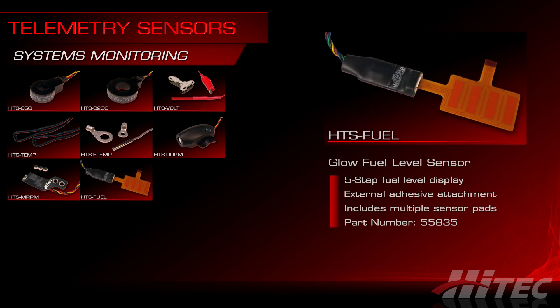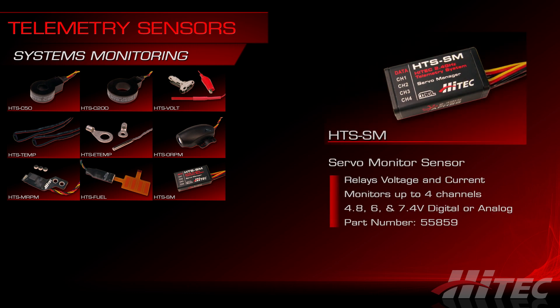The HTS fuel sensor attaches to the outside of a glow engine's fuel tank and provides a five-step reading of the fuel level. Keep in mind the sensor is for glow fuel only, and it ships with a few different sized sensor pads to accommodate different sized tanks. The HTS-SM servo manager collects servo performance data for up to four channels and relays the information real-time to the sensor station. This is a great sensor for multiple servo installations like giant scale aircraft, and it works for any 4.8, 6, or 7.4 volt analog or digital servo installation.